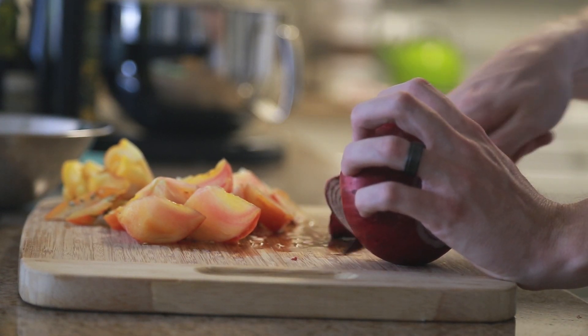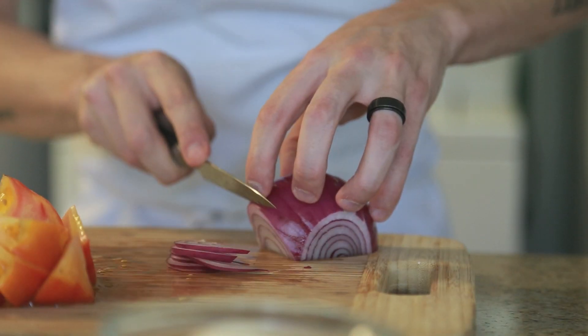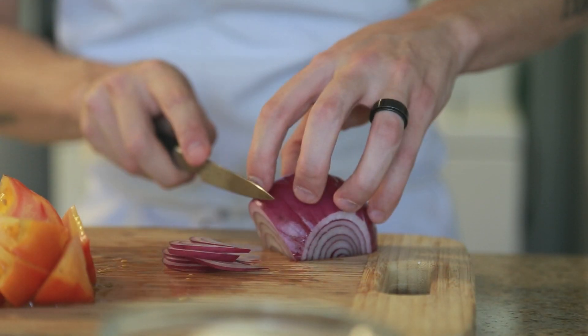Here I'm going to peel and slice this red onion as thin as I can, because eating raw onion can almost be too much. By slicing the onion paper thin, you'll avoid any overly pungent flavors.